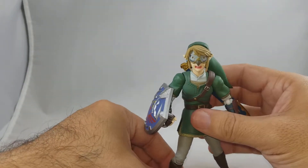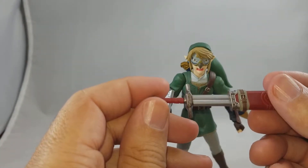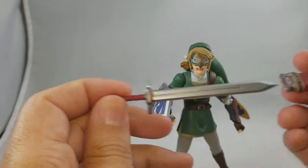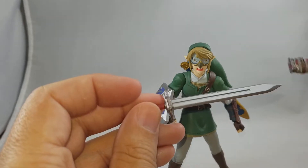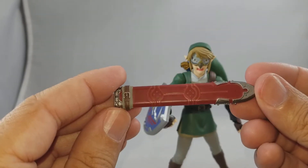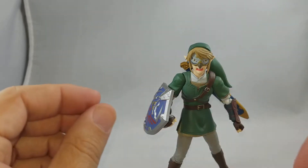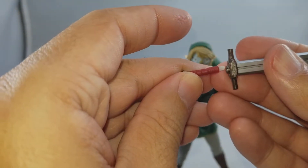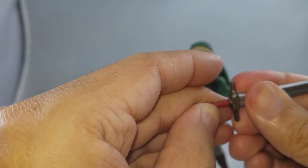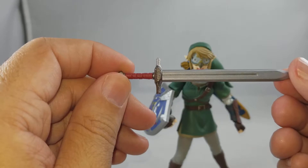You also get another sword — I believe it's called the Orden sword, which I think is the basic sword you start off with in the game. It's also very beautifully done. It works the same way as the master sword: the hilt pops out, the handle pops right out, goes right back in. Perfectly done, beautiful metallic paint job, really looks nice.